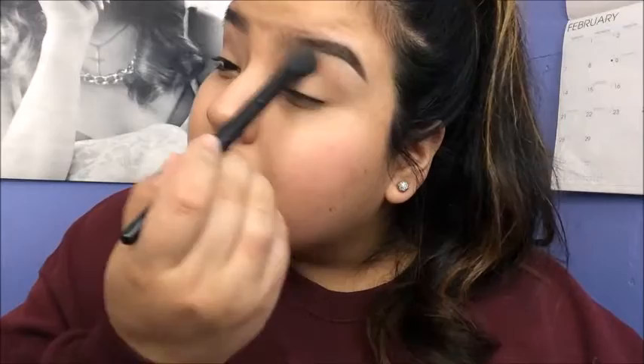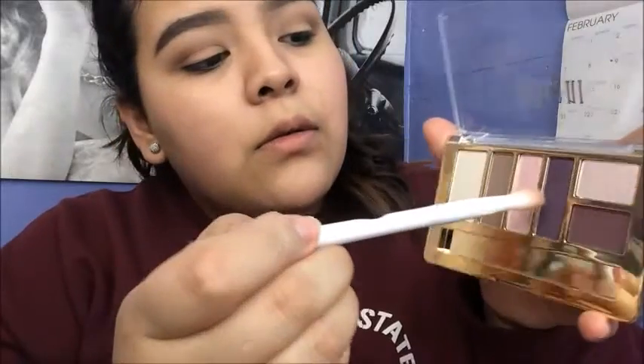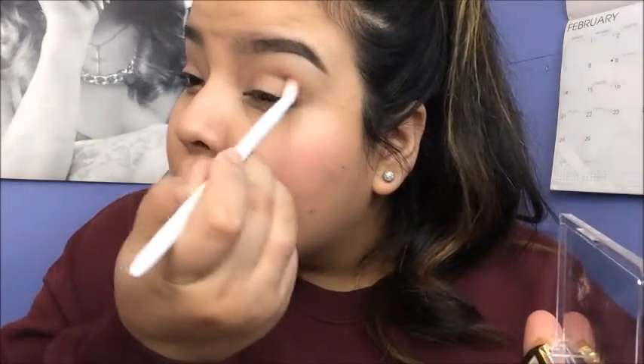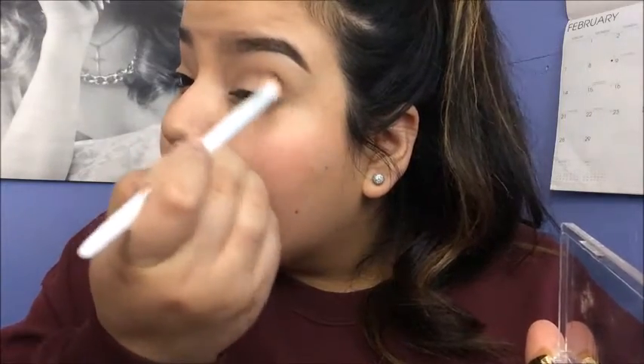Now I'm going to take the e.l.f. concealer brush, and I love this brush because it's perfect for blending eyeshadows. Once that first shade is blended, I'm going to take the same brush and dip it into the purple shade. Tap off the excess, and pretty much I'm putting it right in the crease where that brown color is, just a little bit lower so it's not overpowering that brown color because I still want it to show. Windshield wiper motions.